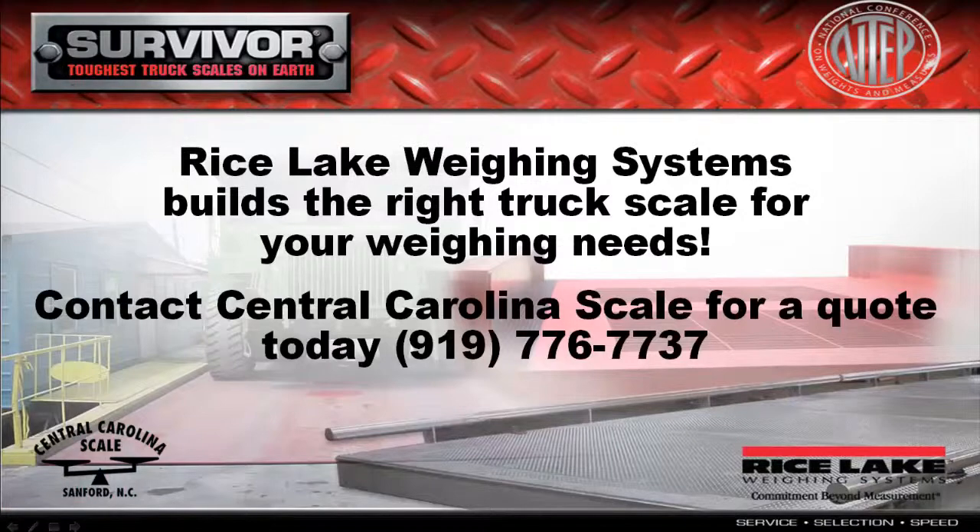Contact us for a truck scale quote today by visiting our site at CentralCarolinaScale.com or calling us at 919-776-7737.